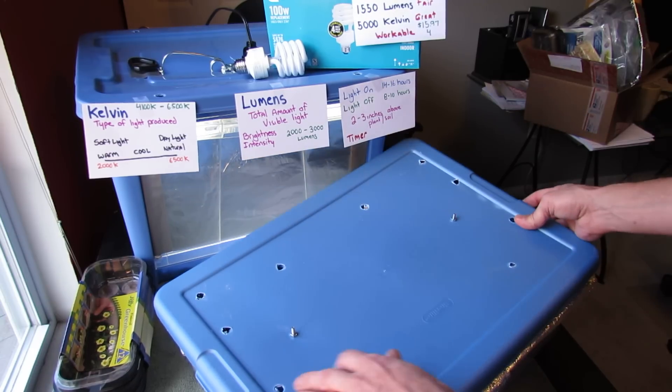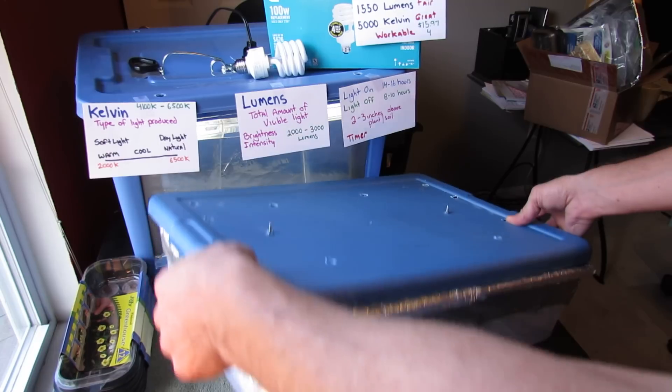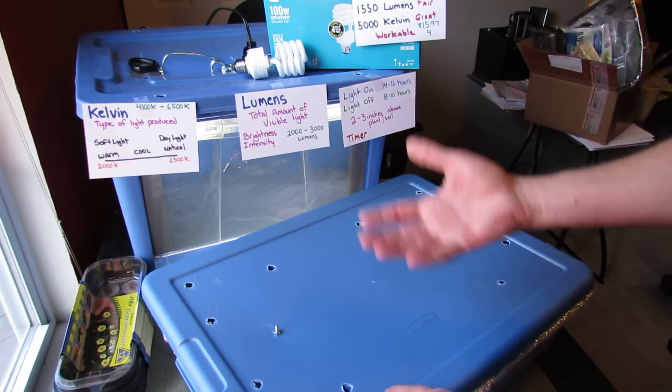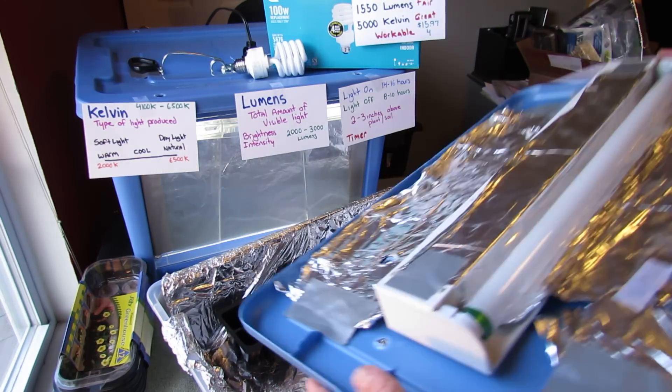You always want to poke holes in the top because when you have plants down in a container this shallow, the moisture is going to build up on the underside. So you do want to poke holes in here so that the moisture comes out — you just don't want water sitting on the bulbs because you're dealing with electricity.